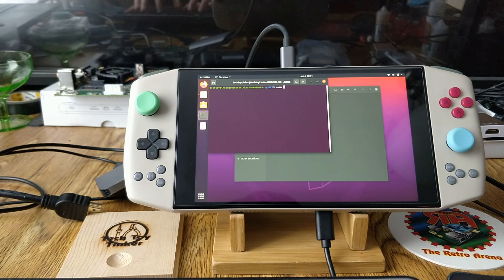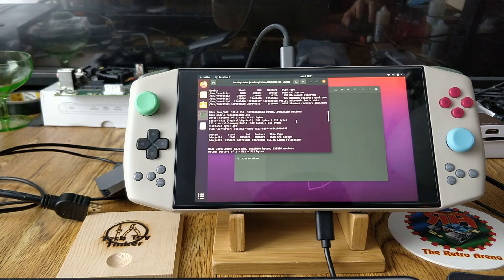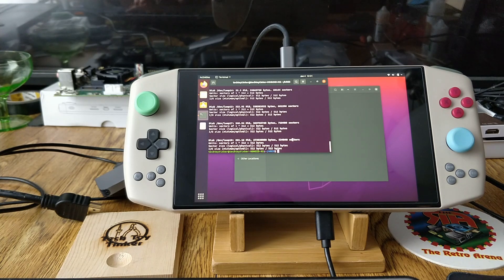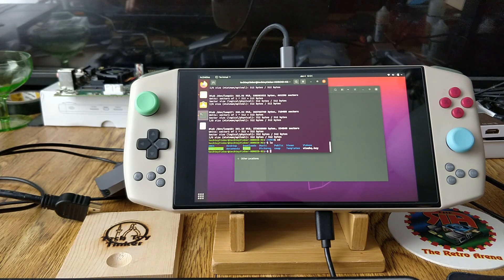In Terminal, type `sudo fdisk -l` which shows you all the different disks and drives. Scroll up until you find the Windows one — you'll see how it's 941.1 gigabytes. Then press CD to change directory to the main folder where Aries and every setup is, and make a folder named 'mount'. Then type `sudo mount`.